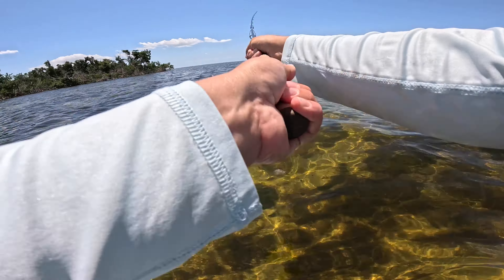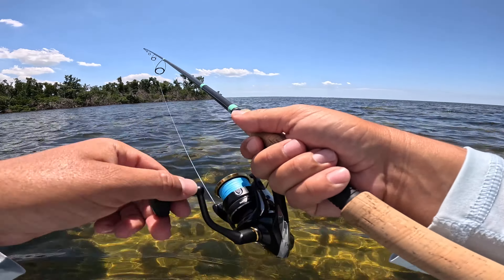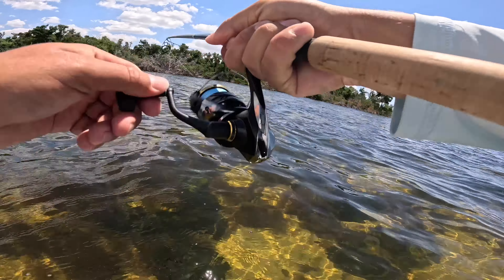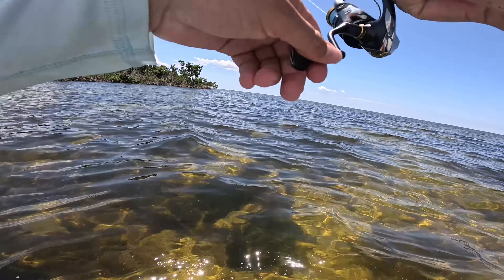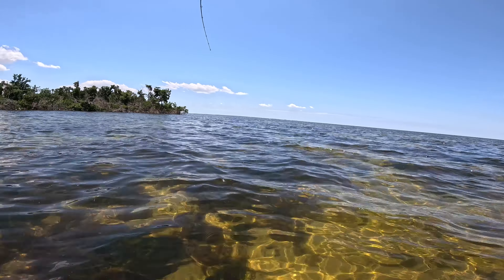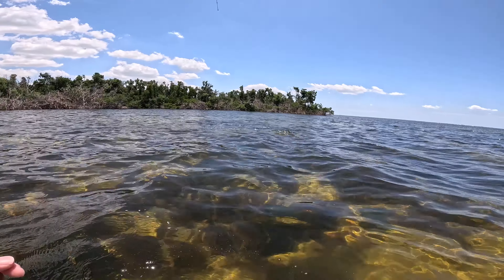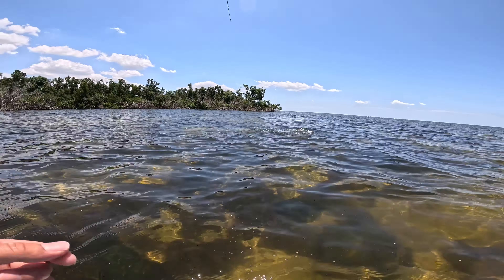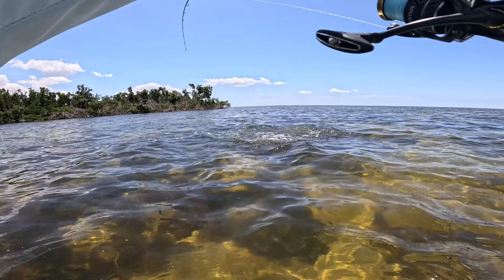Didn't feel that good at first, but now it's like a pretty decent fish. That's another good little red. There we go. Finding them now, got them dialed in.